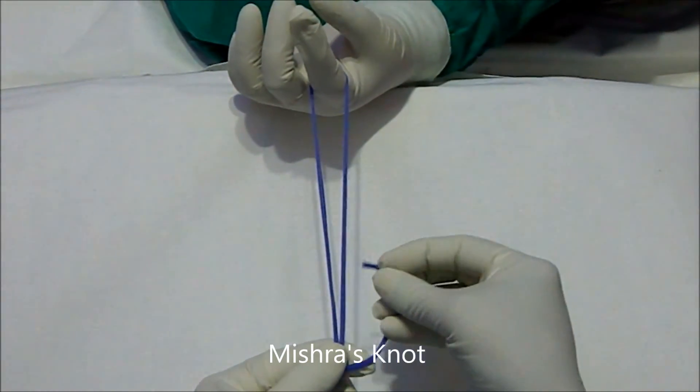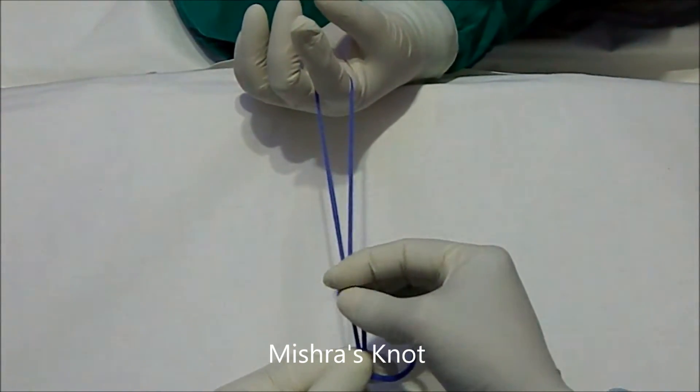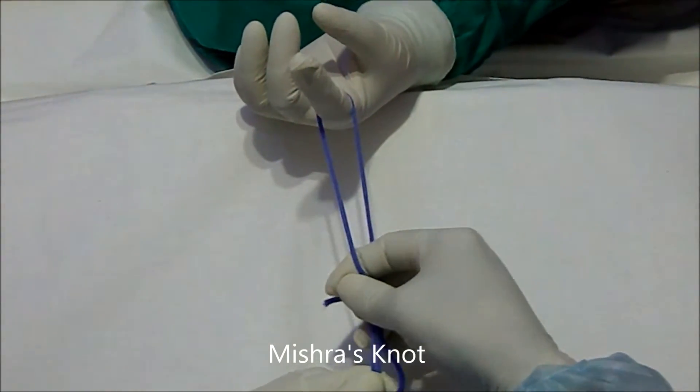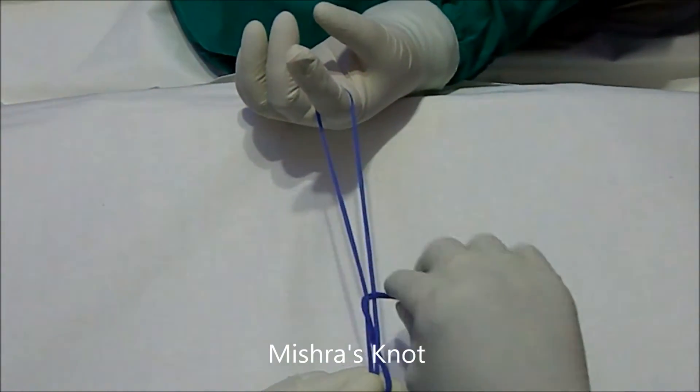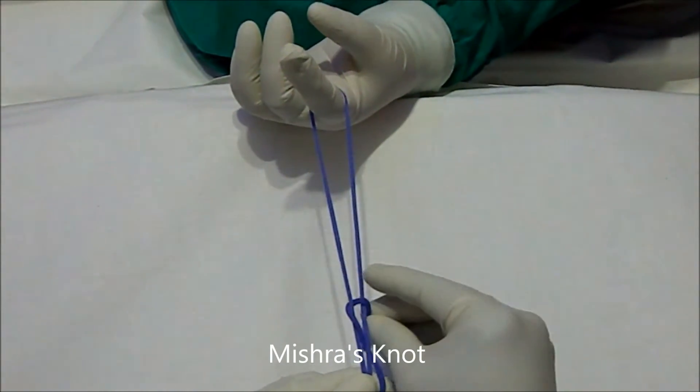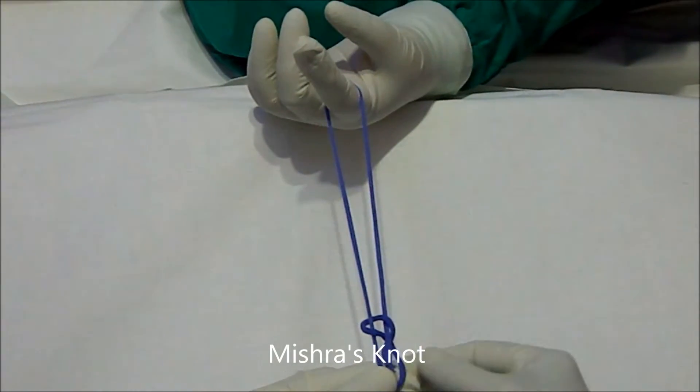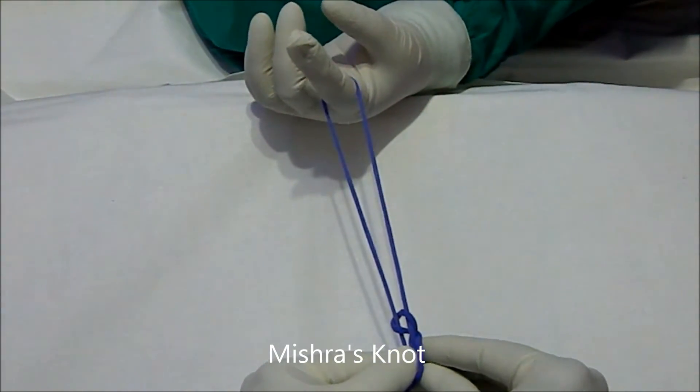Then a figure of eight will be made — this side from below up, the other side from above down. Again on the right side you go from below up, and then it has to be introduced into the first loop.